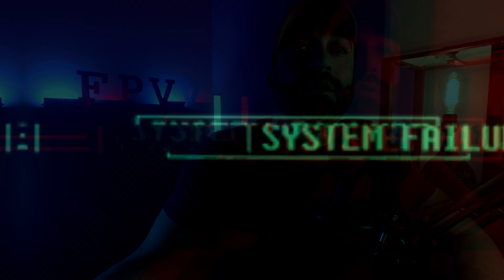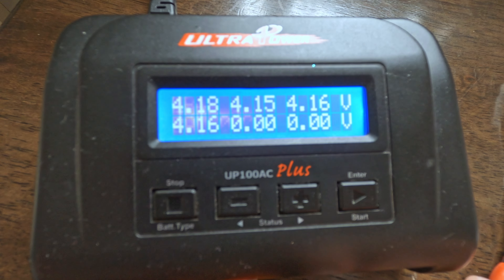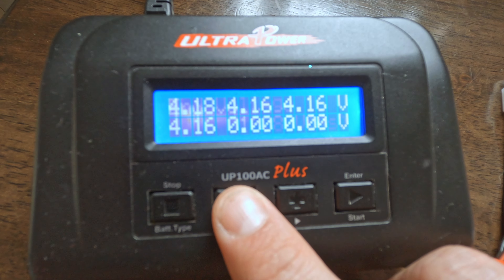This hobby can get pricey and repairs are inevitable, so if you can make something last with a little TLC, do that. If there's a problem with your balance lead and the charger isn't charging correctly and you don't have an eye on it the whole time, things can go wrong very quickly. Now we have the correct battery settings, cell count, and safest amp rating. Once it's charging, hit the right button to see the cell count on the display — the balance lead gives the charger this info, ensuring each cell charges correctly and evenly.